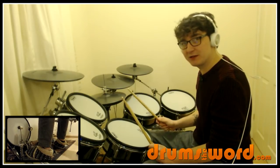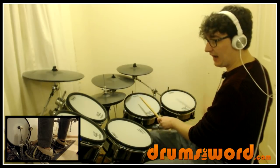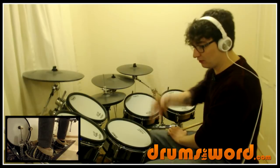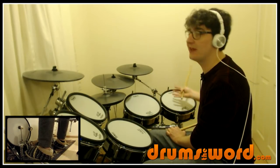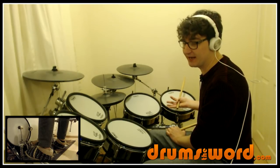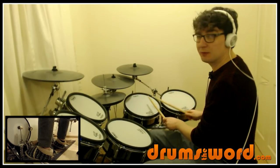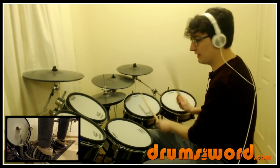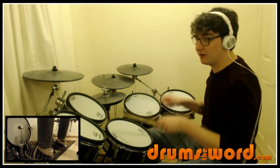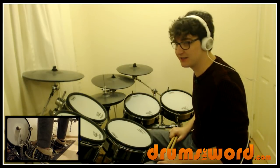The pattern continues on the next bar, except this time we get one and a two e and. Nico chooses to not play the and of two on the bass drum - he plays it on his lowest or next lower tom - but you could play it with the bass drum instead. What you hear in the recording is one and a two e and, but you could play one and a two e and with the bass drum if you want. That bar ends with three and four and - that's how the song ends.